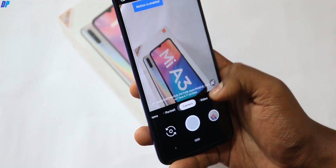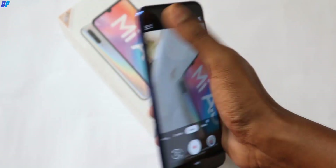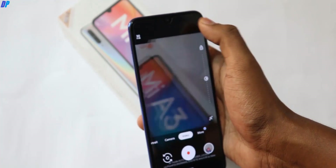Then we will talk about the video mode. In the video mode, you can also see 30 fps and 60 fps — both are working.